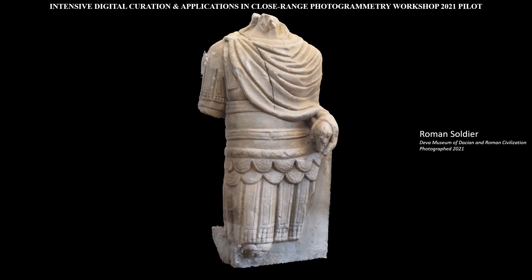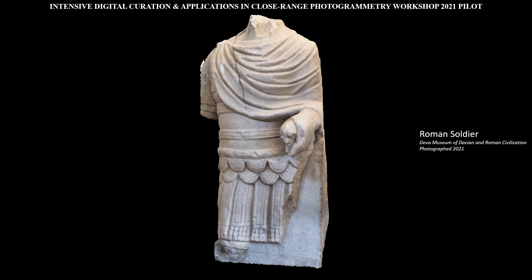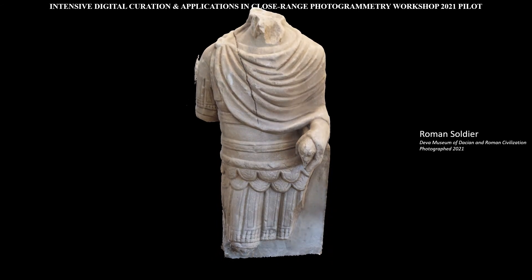This statue depicts another typology of Roman soldier depictions. In this one, the statue is clearly dressed as a soldier with fine details in the belt, shoulders, and chest armor. This typology is usually thought to depict a soldier who was still active duty.